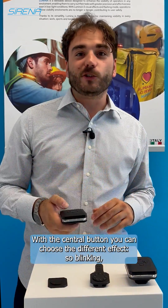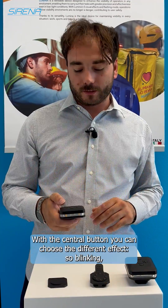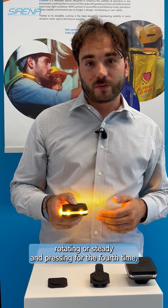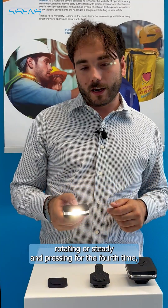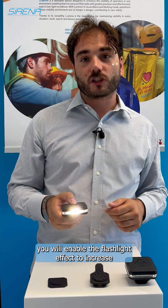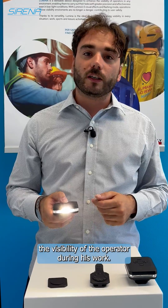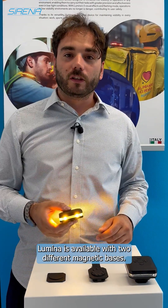With the central button, you can choose the different effects: blinking, rotating, or steady. And pressing for the fourth time, you will enable the flashlight effect, to increase the visibility of the operator during its work.